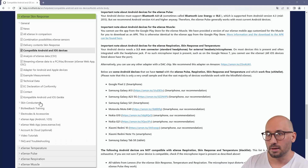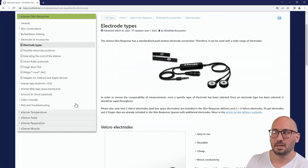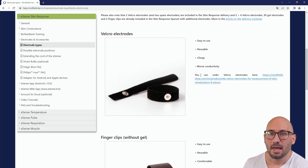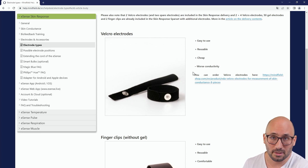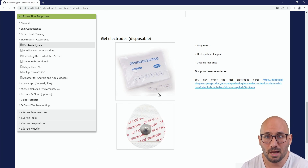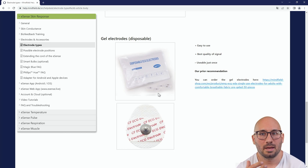Now let's see how you connect the other side of the eSense to your hand for a good measurement. We have different types of electrodes. Back on the help desk under electrode types, you can see the Velcro electrodes — our basic standard electrodes included in the standard delivery — and an additional set with finger clips and disposable gel electrodes. The disposable gel electrodes are our top recommendation, especially for professional use, providing the best measurements even for very dry skin.